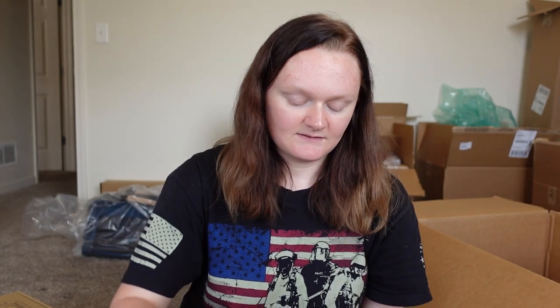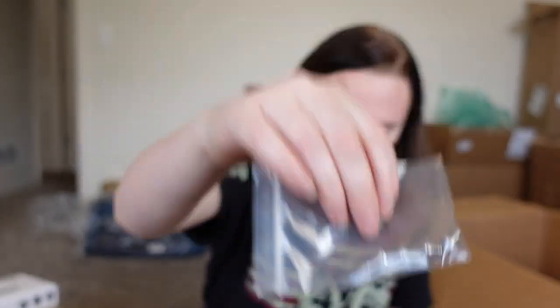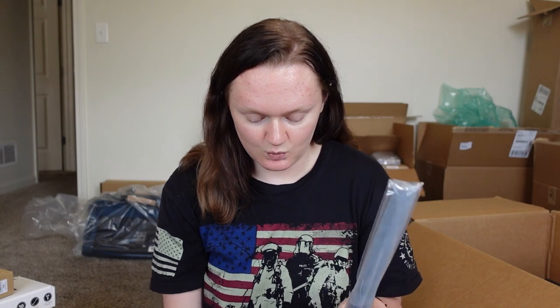You get some cool little stickers, pamphlets, a lot of good stuff. This is part of the camera setup — I think this is the handle, and you get four screws with it. We got another barn door because I guess you're supposed to get two of those lights. These are the brackets that go on your camera as well, to extend it and add more support — I know what I mean, I'm just not sure if I'm saying it exactly right.